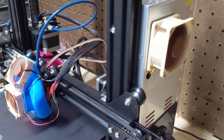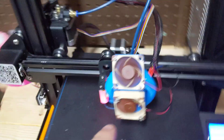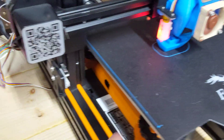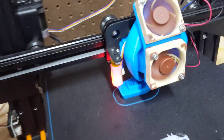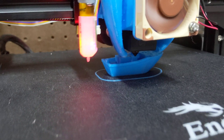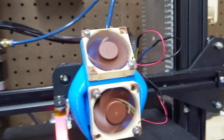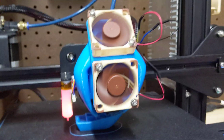We have four Noctua fans installed — 16mm, two 40s, and then there's a 40 underneath. We obviously have the silent steppers, and we are printing away and you can't hear it. This guy's the loudest one. These guys are dead silent. If my eyes were closed, I would have no idea this thing was running.